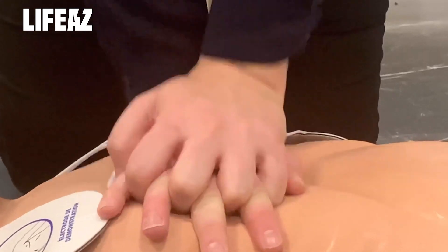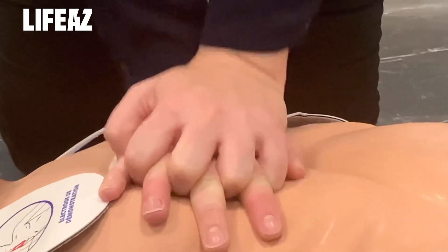For effective CPR, keep your arms perpendicular to the victim and lock your elbows in order to keep your arms straight.